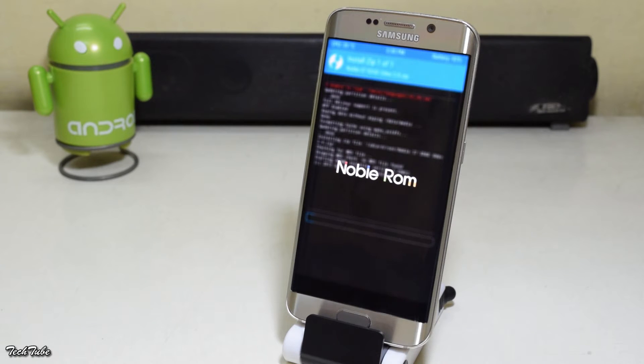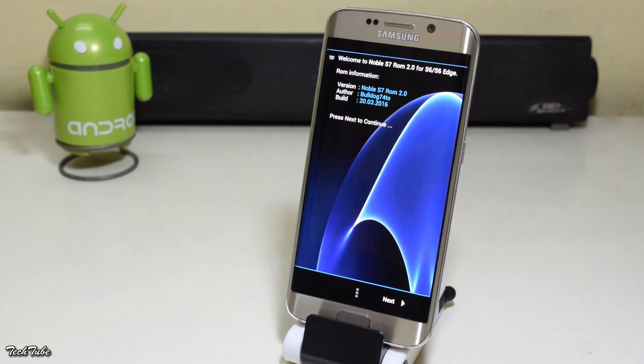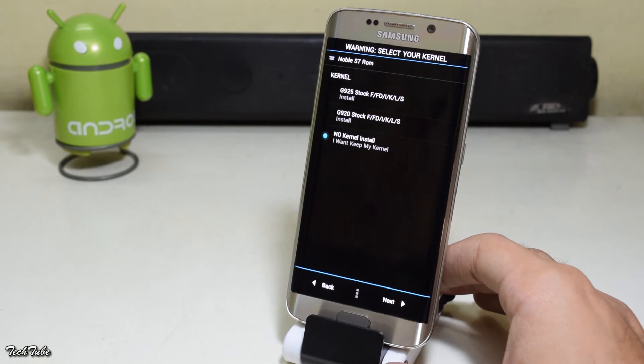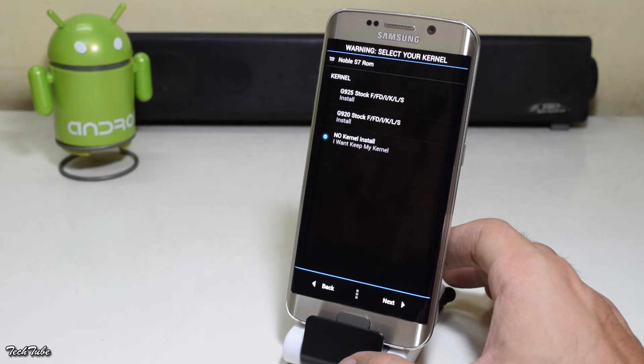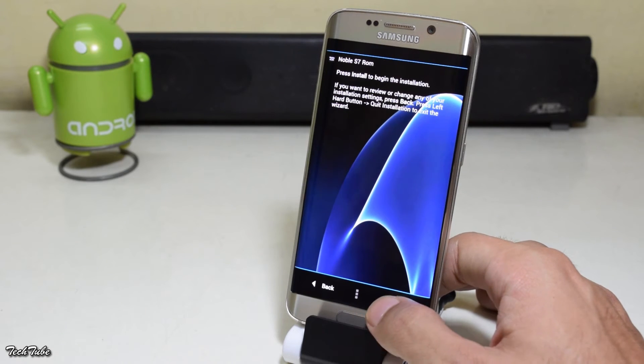This will take you to an installer. Click Next, then select a custom kernel or you can keep it stock. Click Next again, then hit Install.